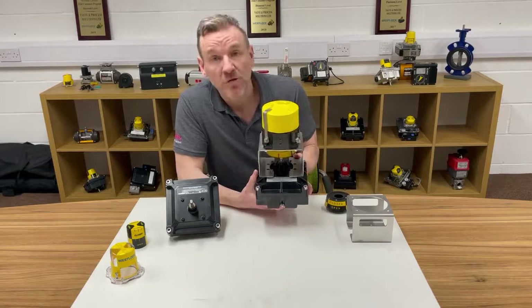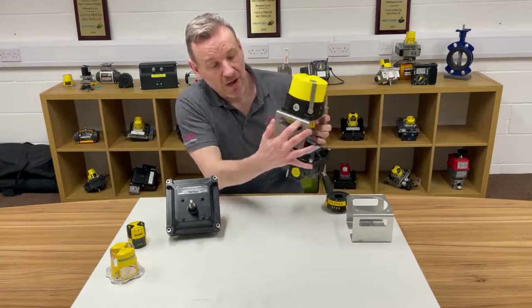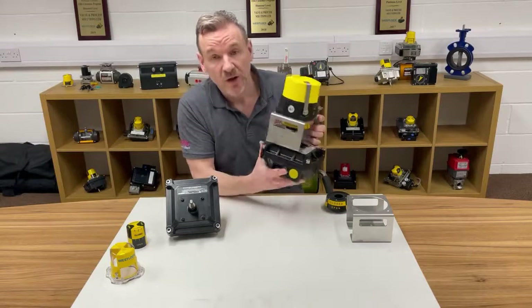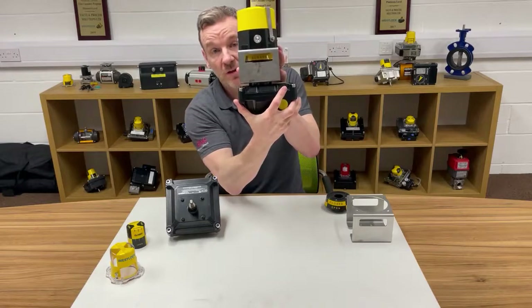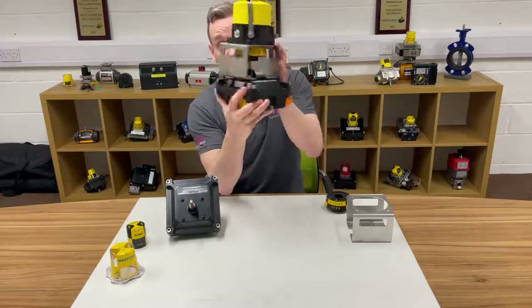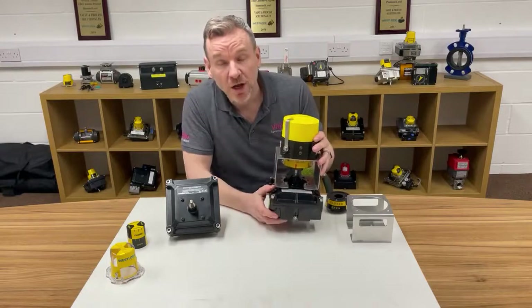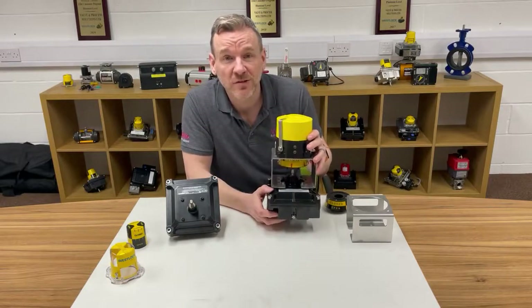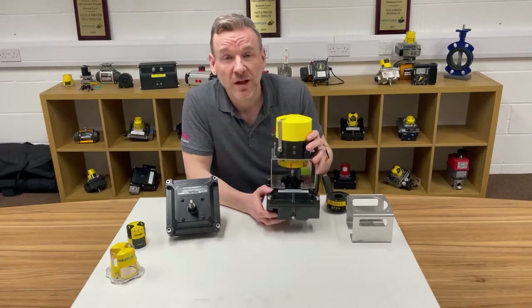So we've got four of these going through the workshop, it's a nice little project for us. We've got a cutout in the actual bracket at the side so if somebody comes up and they're trying to see whether the switch box or the transmitter is open or closed, they can tell that from whichever angle they're looking at. So a nice neat solution and just something I thought would be interesting to show you guys. Thanks very much for watching.